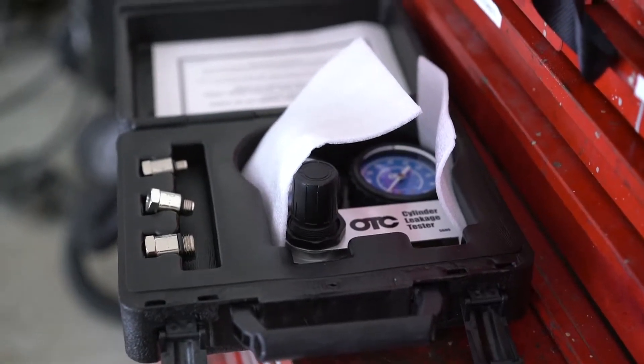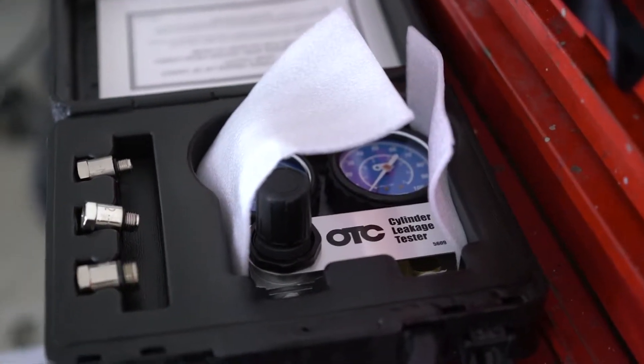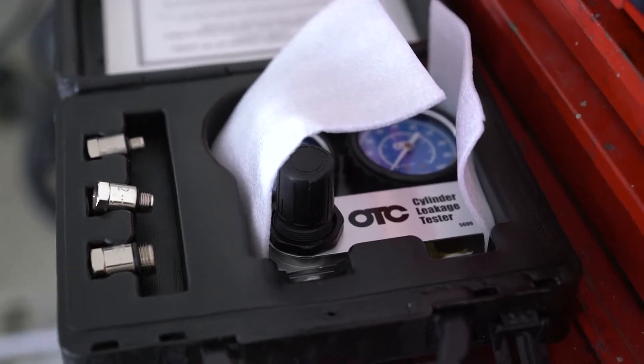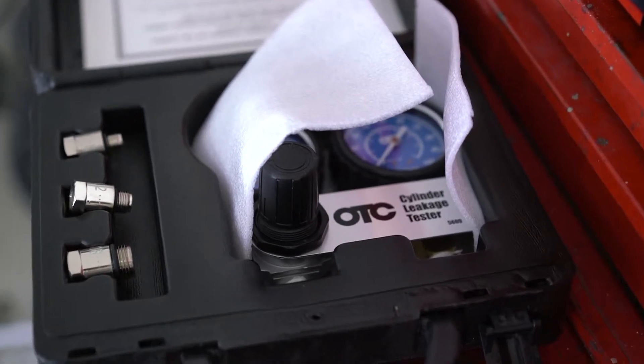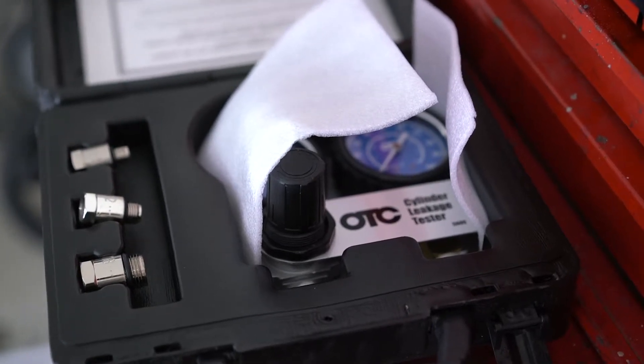Hey, it's Anthony from SDK and the Ant again. Today I'm going to be performing a cylinder leak down test on a Honda S2000, and I'm going to be using this OTC leak down tester I bought from Amazon. It looks pretty cheap — I think it's like 50, 60 bucks.